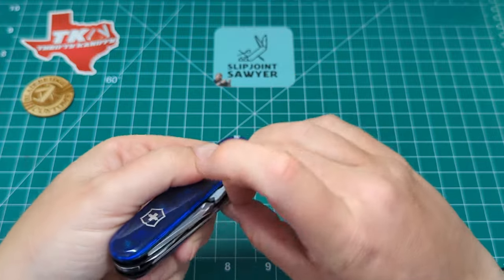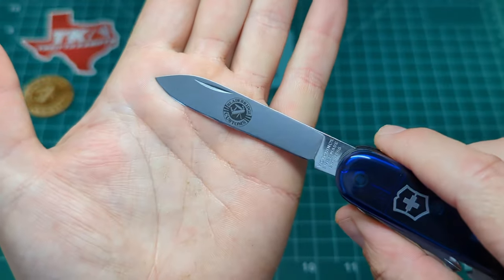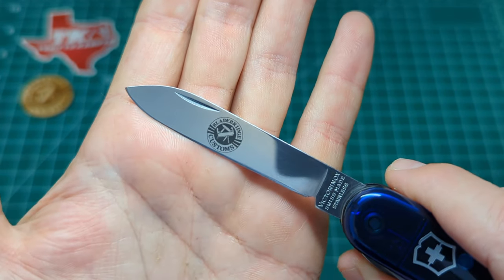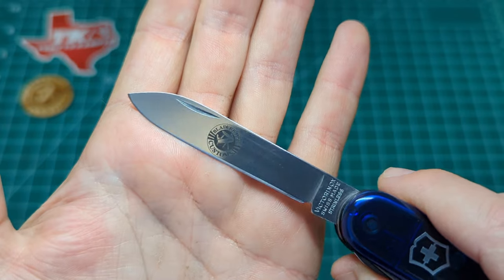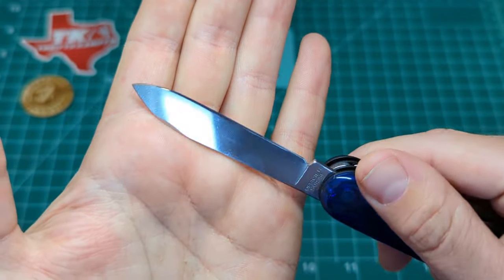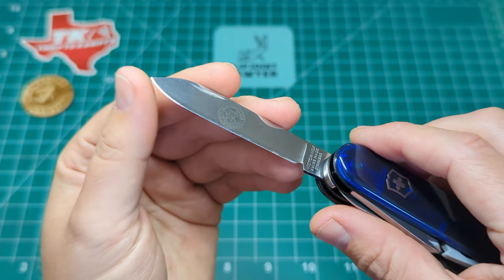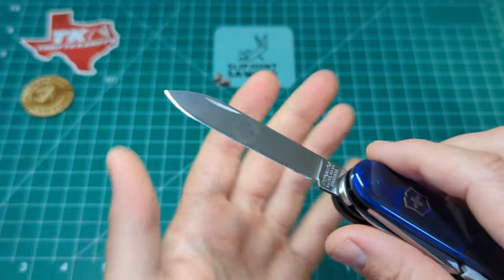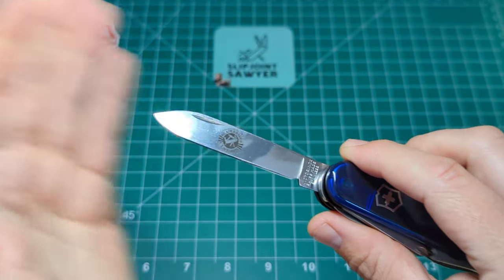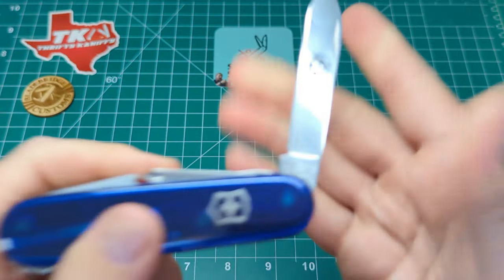Next up we have the main blade, and you can see it has been etched with Dan's business logo - Blade Bridge Customs, with a little Swiss Army knife in the middle. You can see the edge Dan has put on this - it is scary sharp all the way down. I honestly don't know how he does it. He does this freehand, and he does a better job than I can manage with a fixed angle system. That's how good he is.